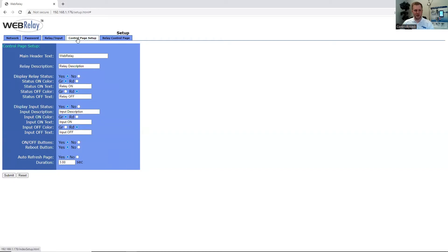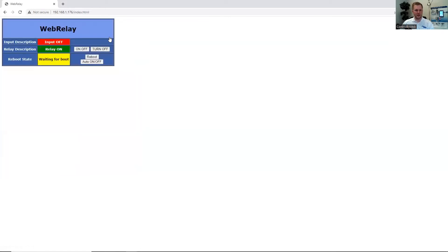Under Control Page Setup, we can configure and rename the relays and the relay and input to make the most sense for the end user. We can also specify at the bottom how often we want the page to refresh the status. Here on the control page, we can view the status of the input and relay, and if the automatic reboot task is enabled, that will display here as well. Thanks for joining us for the WebRelay single relay and input module. Next, we're going to be moving on to the WebRelay Quad.